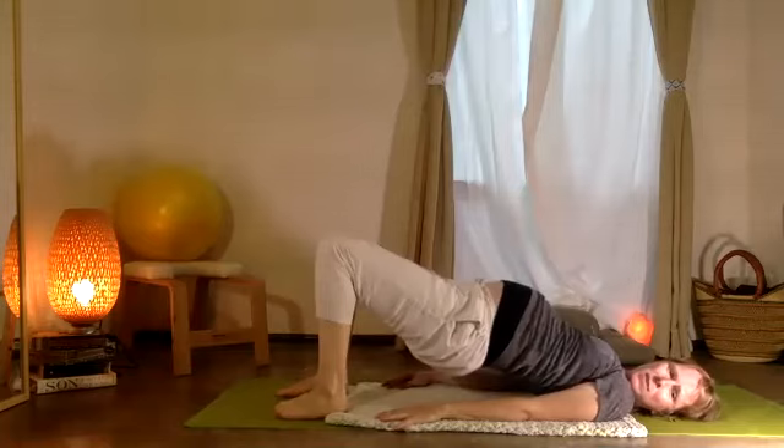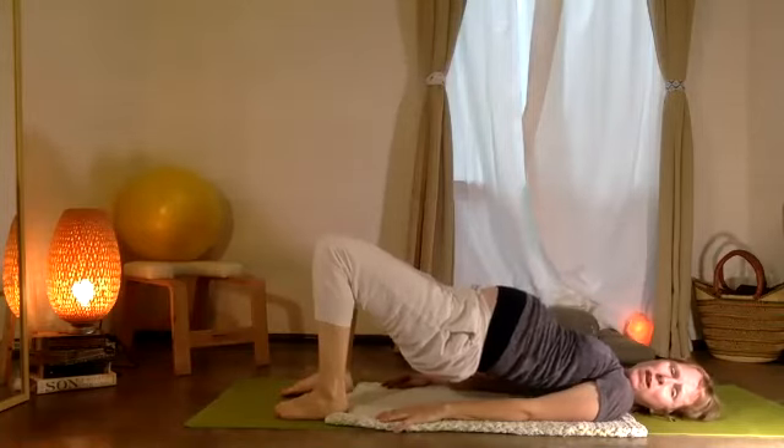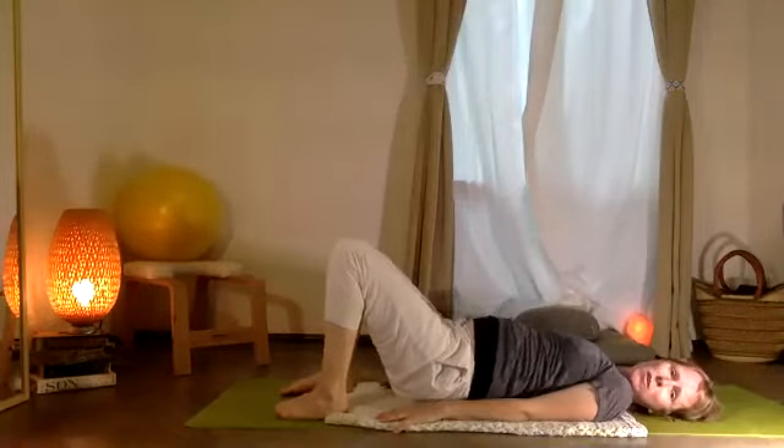Very nice. That leg comes down, pelvis comes up. And we'll exhale — slowly lower that down.